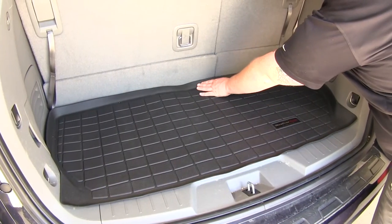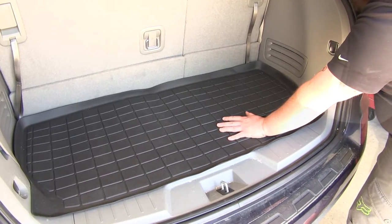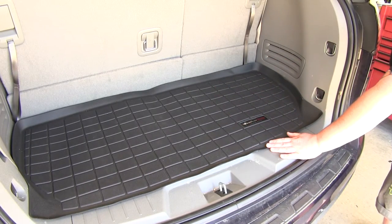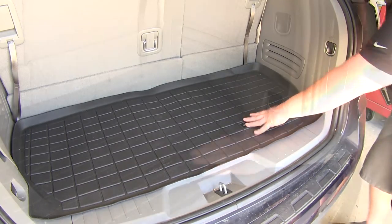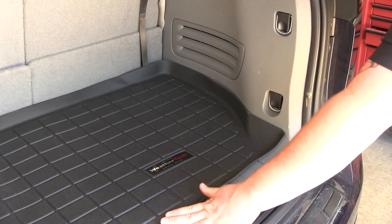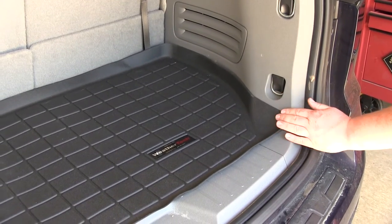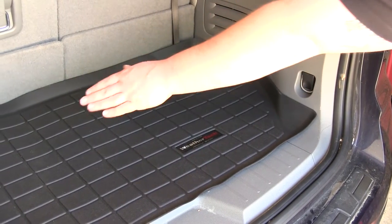As you can see, it has containment walls on the back and the sides that are going to keep any dirt, debris, and moisture on your cargo liner and off your carpet. It also reaches all the way to the threshold, so even if something spills over, it's going to go on the threshold and not your carpet. The WeatherTech floor mat is perfectly contoured to the Traverse — it goes to the threshold, has a corner that sticks out to cover it, and then goes along the kick panel up against the back seats and all the way back around.